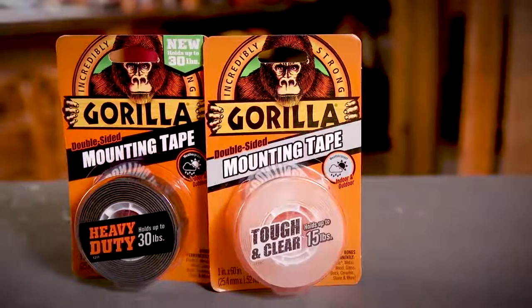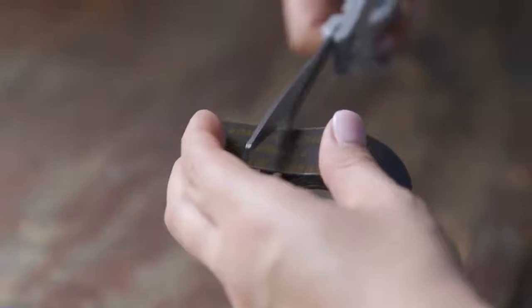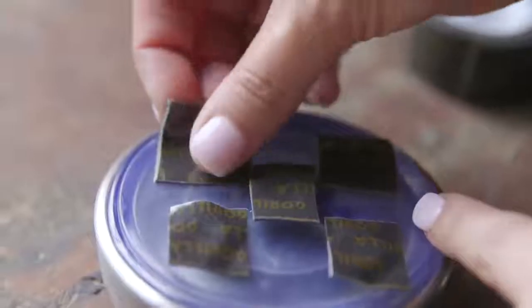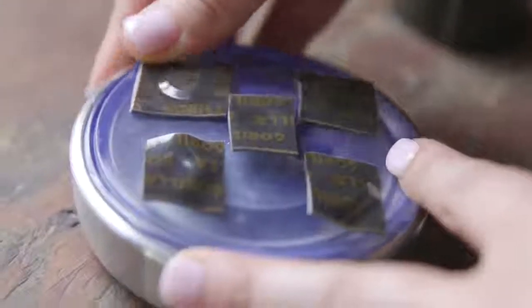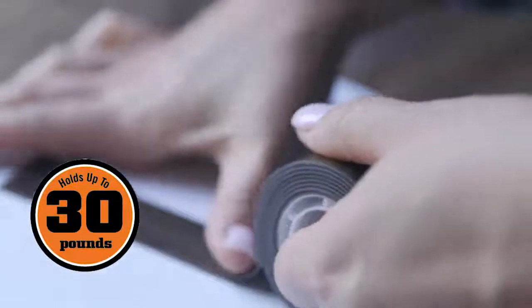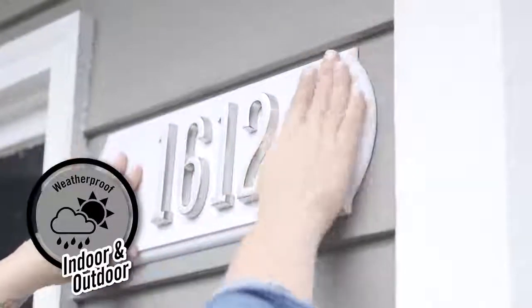Gorilla heavy-duty mounting tape is a new alternative to nails or screws. It provides a quick and easy solution to mount and repair where traditional fasteners can't. This double-sided industrial strength tape can hold up to 30 pounds, and with its weatherproof bond it is ideal for both indoor and outdoor projects.